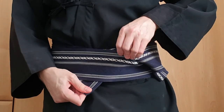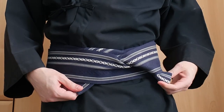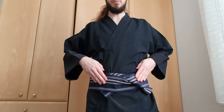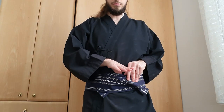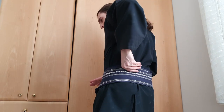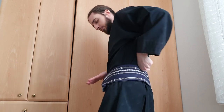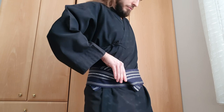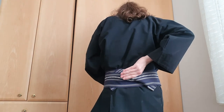Both ends should be the same length and rather short if done correctly. If not, just unfold, adjust the length of the broad one and try again. When you're done, grab the obi at the knot and the opposite side on your back and slide it to the right. The knot should sit on your lower back.